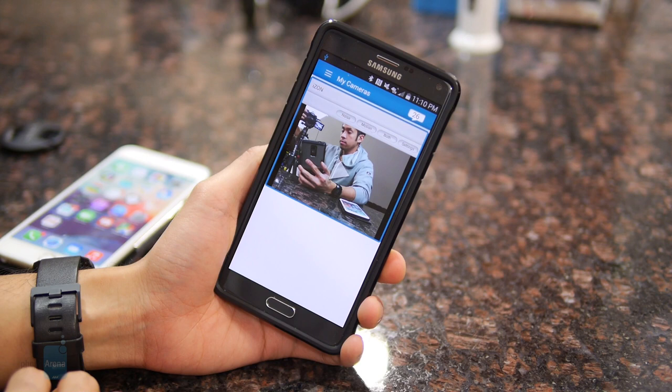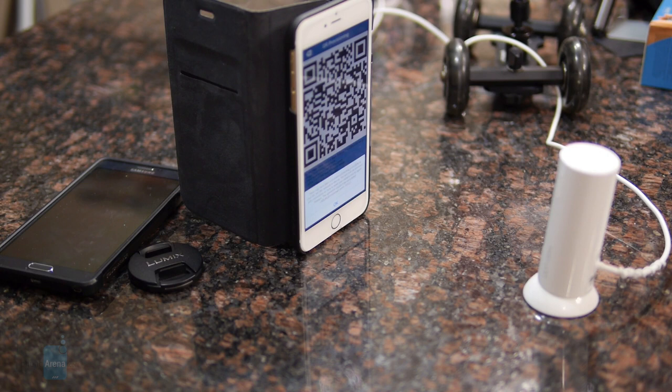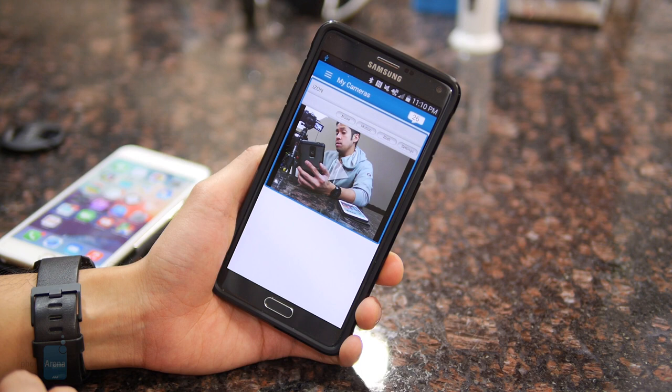The iZON VIEW camera is compatible with both Android and iOS devices and the setup process is pretty simple. When you first launch the application it shows a secure code — you point that towards the camera and it automatically sets up and connects to your home Wi-Fi network. In our experience we get roughly around a range of 50 feet from our router before it loses connection.